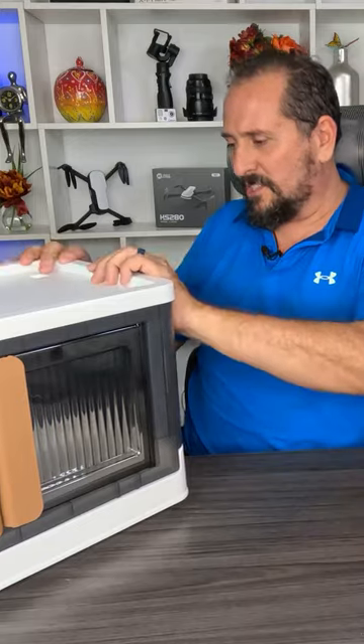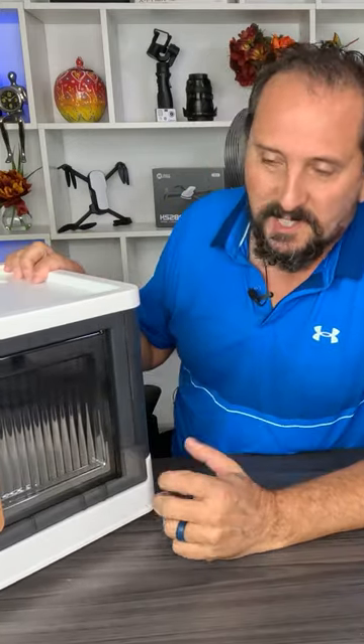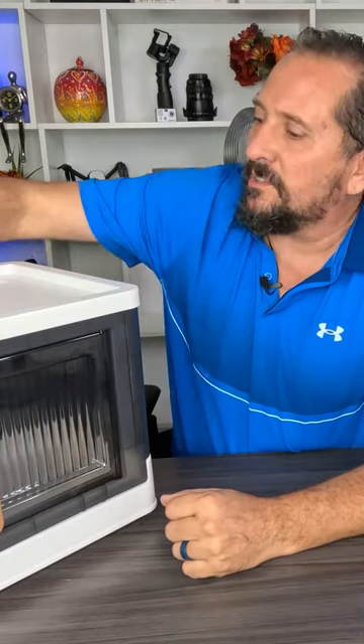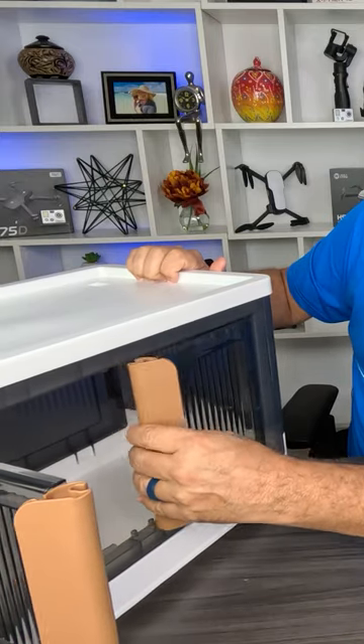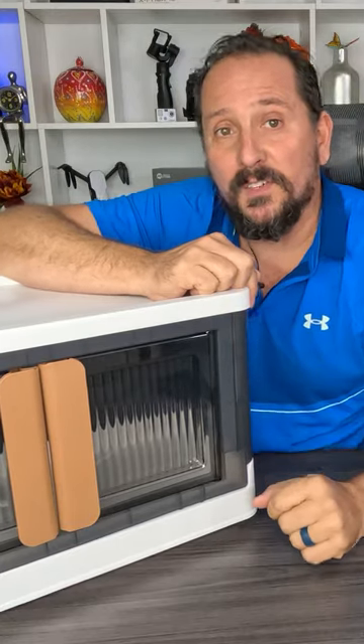It seems like such a nice high quality. The plastic is like a nice plastic — kind of rubberized but still firm. You can clearly see you can stack it. Let's see how the doors work. They got nice little hinges. This is absolutely a five out of five on the Doug score.